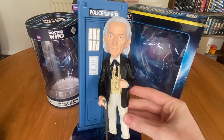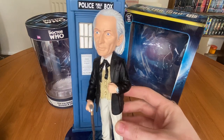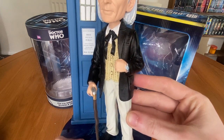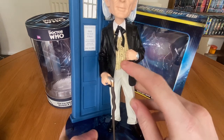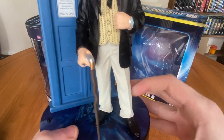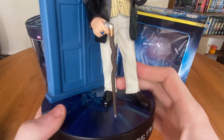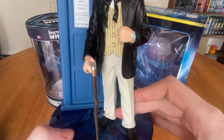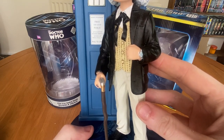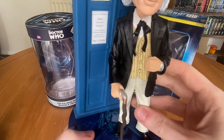It's sort of a mix between William Hartnell, Richard Hurndall, and David Bradley — so a generic First Doctor, which is sort of what you expect. The costume is very well sculpted: you've got the dinner jacket, the waistcoat, the cravat, all very nicely painted. All the dots on the waistcoat are there. You've got the trousers in a pastel grey colour and then gloss black shoes. There's also the walking stick and rings on the Doctor's fingers, as well as what appears to be a silver watch — though I think it was more of a gold watch, but I'm not complaining.